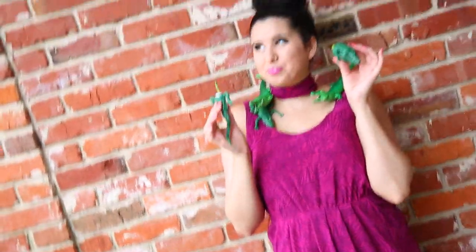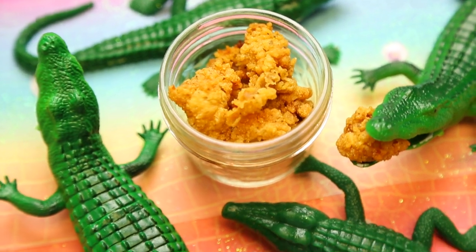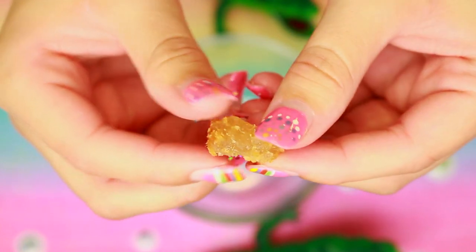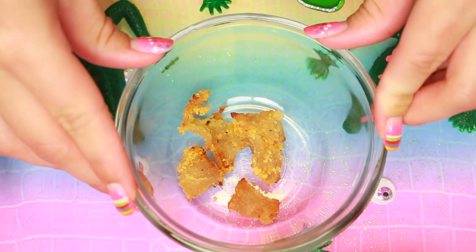I'm not only going to show you how I made this edible alligator nail polish, but I'm also going to show you how you can actually use it. And I know you're probably not going to make this, because not many people have alligator meat handy. And not many people in their right state of mind would even think of doing something this ridiculous. But you know what? I'm not in my right state of mind. So here's how you make it.